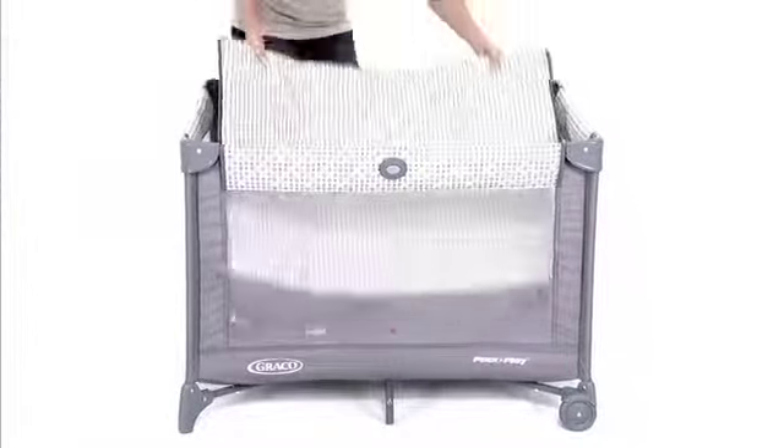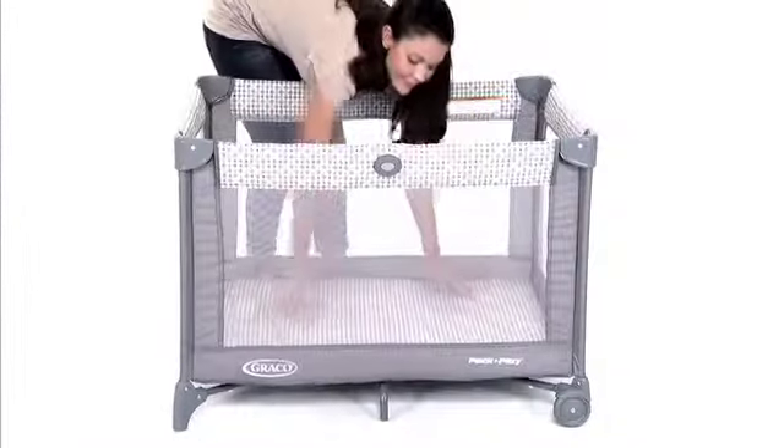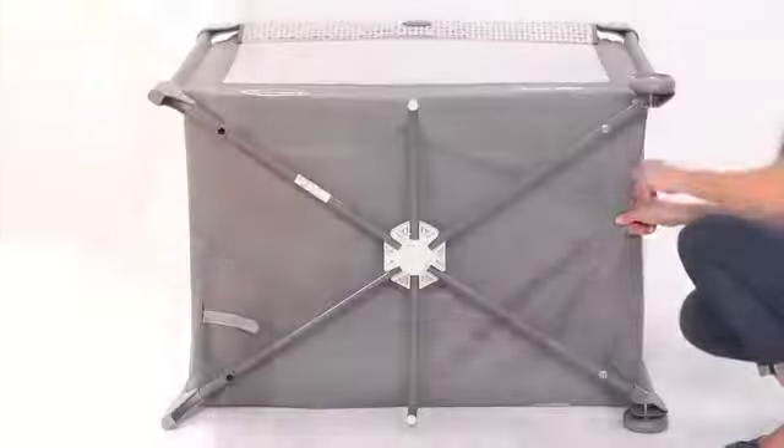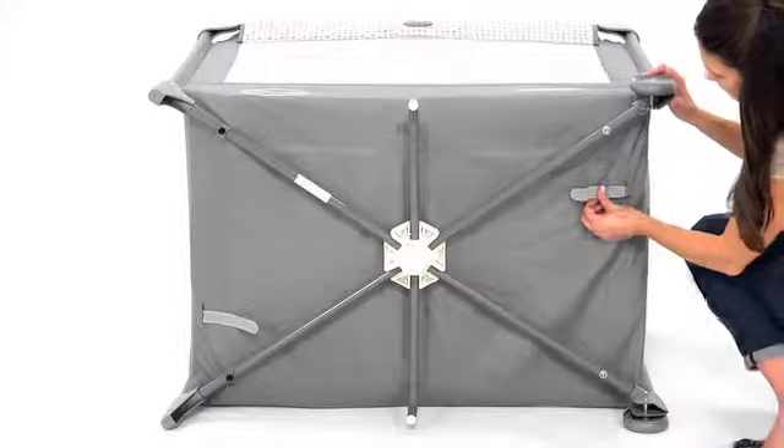Or you can use your unit as a playard by putting the mattress in the bottom. Make sure your mattress is fastened correctly by threading the two straps under the mattress pad through the buttonholes and fastening them securely on the bottom of the unit.